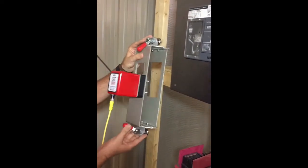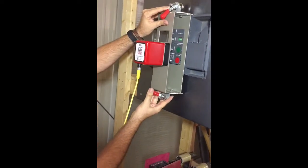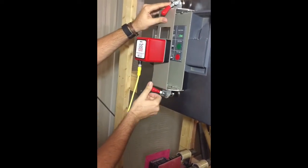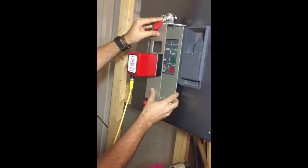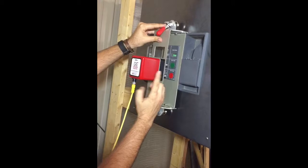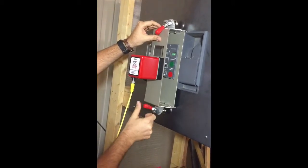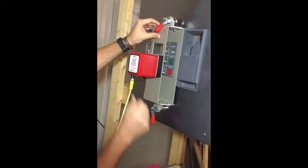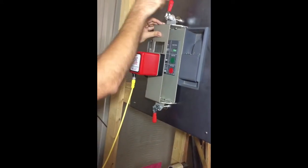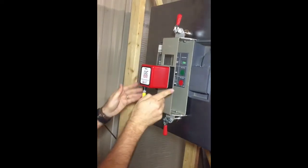To attach the SPB1, bring the bracket up to the protruding faceplate and you'll see that it fits right over that faceplate, and the actuator lines up directly with the buttons. Flip the magnets down on the bottom and on the top, and now the SPB1 actuator is securely fastened to the breaker.